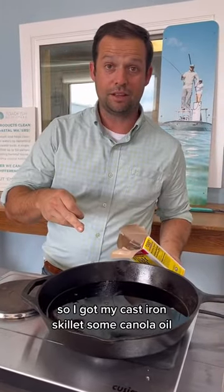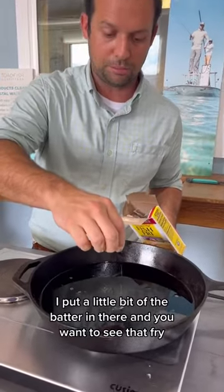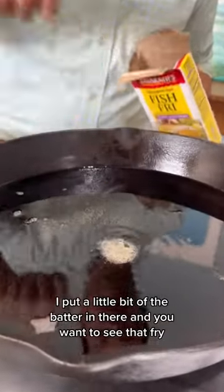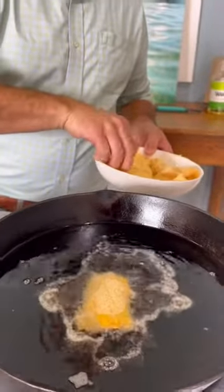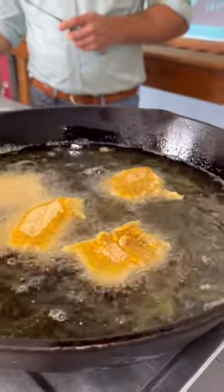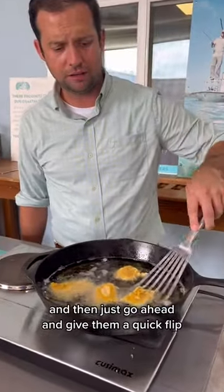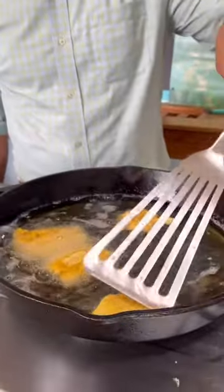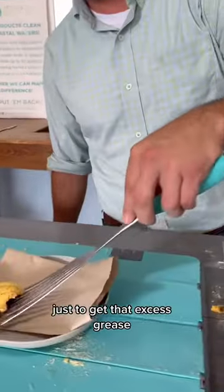I got my cast iron skillet and some canola oil. What I always do is put a little bit of the batter in there, and you want to see that fry just pop right up. I like to fry these maybe two minutes on each side, then go ahead and give them a quick flip. Take them and put them right here on a little paper towel just to get that excess grease.